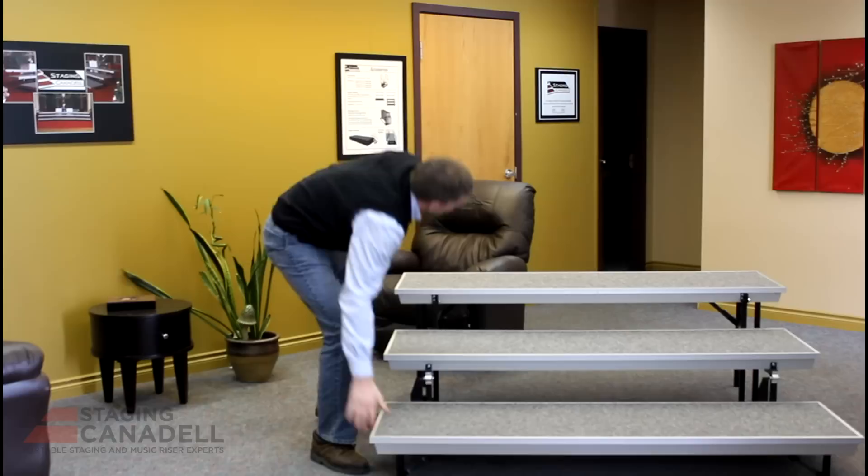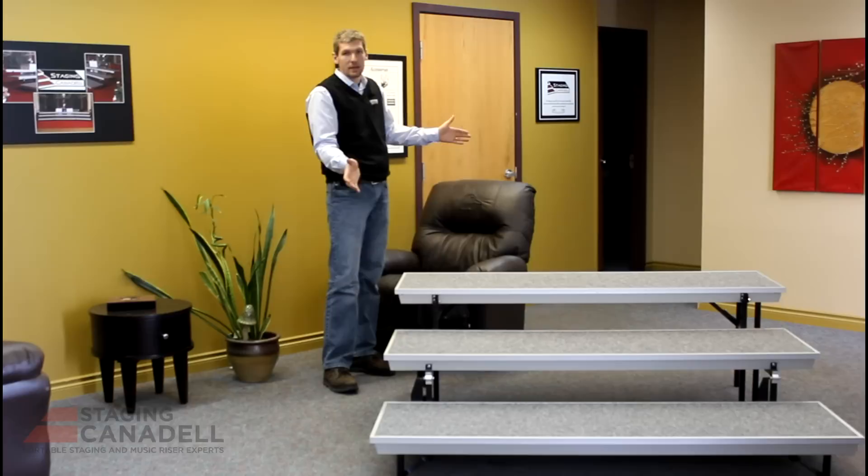This riser is also available with some accessories — you can add a fourth step to bring it to 32 inches high, and you can also add back and side safety railing.